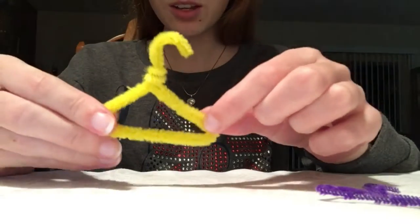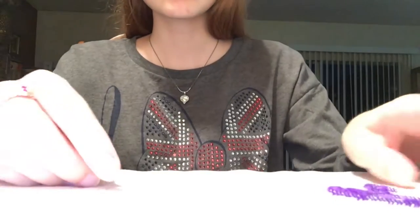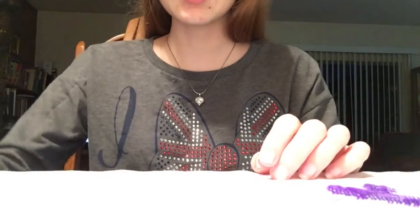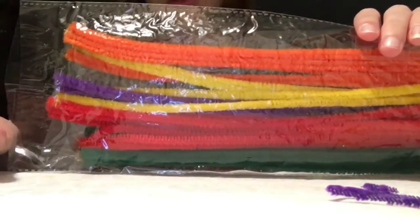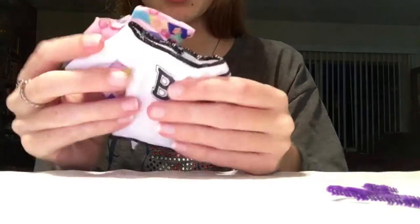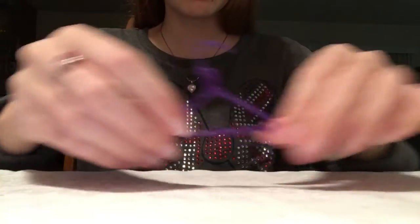Hey guys, it's Shelby and today I'm going to be showing you how to make these little doll hangers for Barbie doll clothes, in progress of my doll closet. Things you're gonna need are scissors, pipe cleaners — I found these at the dollar store — and some doll clothes, probably shirts or dresses. Alright, let's get started.